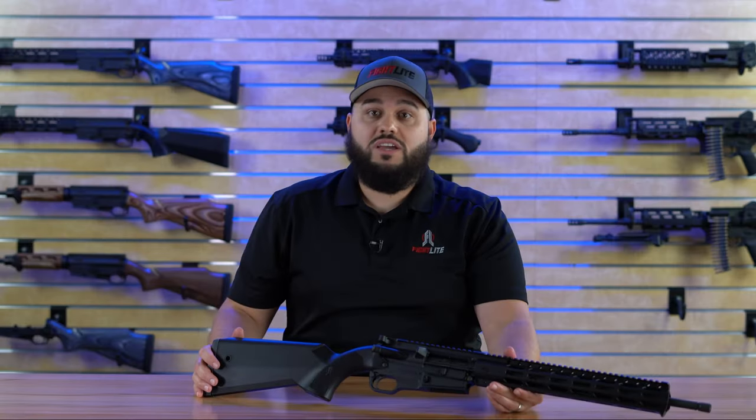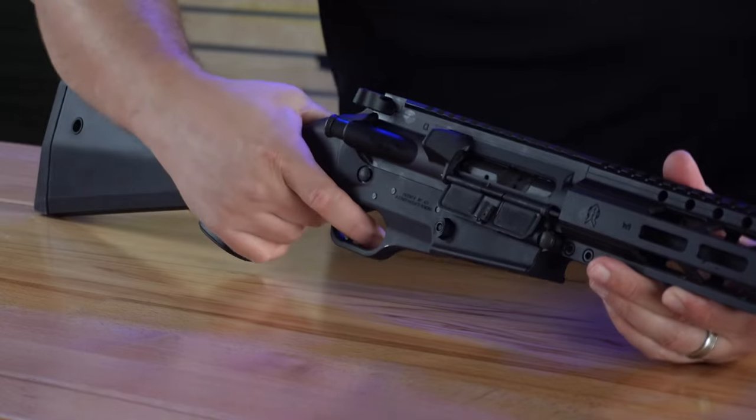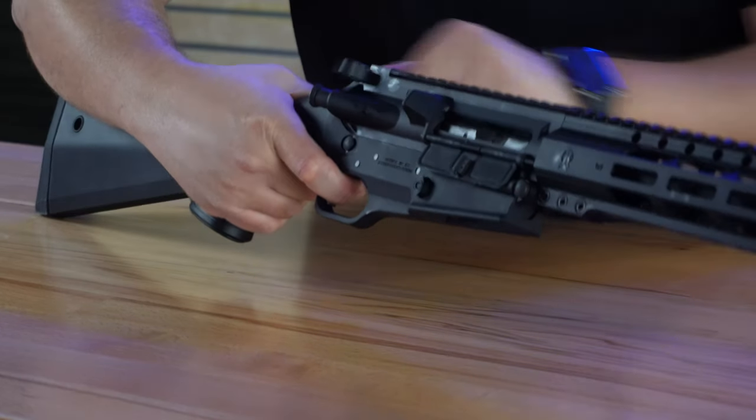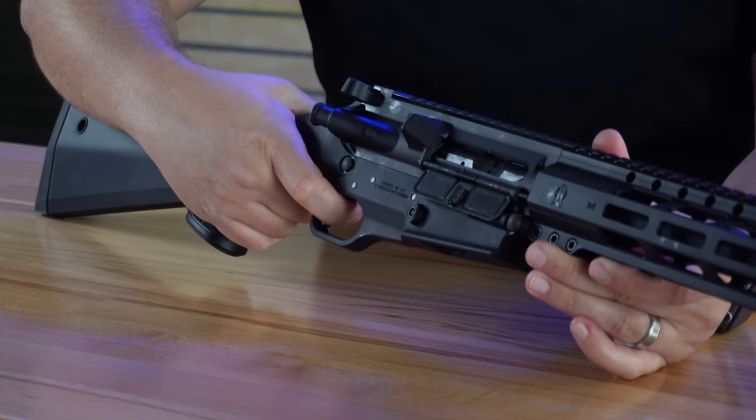Now let's do a quick function check to make sure everything is good to go. Make sure there's no ammunition or magazine loaded at all. Take the safety off, fire, hold the trigger, charge the rifle, release the trigger. The trigger should reset, and when you pull it again it should fire.